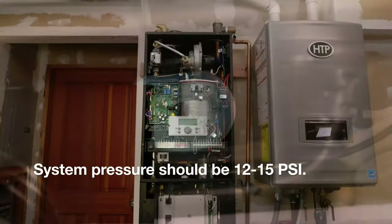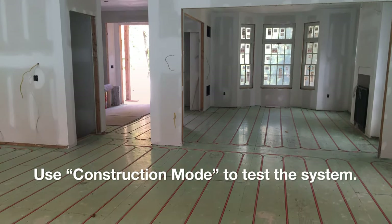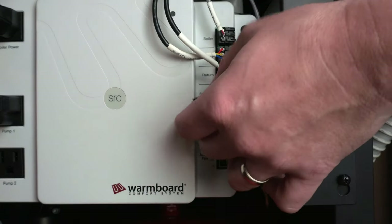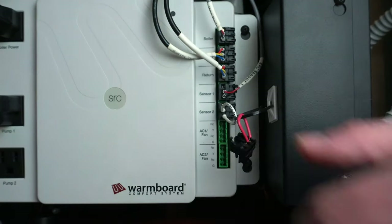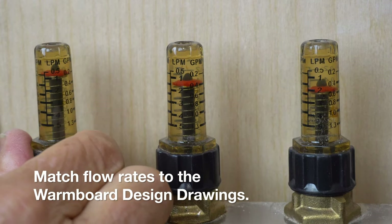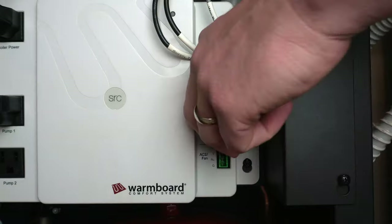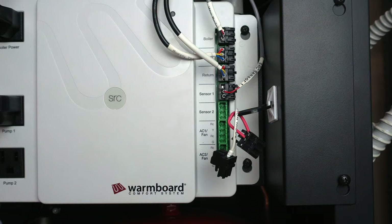Verify that the pressure at the pressure gauge inside the WarmSource is accurate. To test and operate the system during construction, put the WarmSource into construction mode. This incredible feature allows you to heat the structure before the home is finished. Simply plug the construction mode jumper into a sensor port and the boiler will fire. Once the system is operating, check the flow rates at each manifold by adjusting the black knobs beneath the red caps. Flow rates for each loop should match what is noted in the WarmBoard Comfort System design drawings. Once all the system components have been installed, simply remove the construction mode jumper on the WarmBoard Reset Controller and the system will be ready to go.